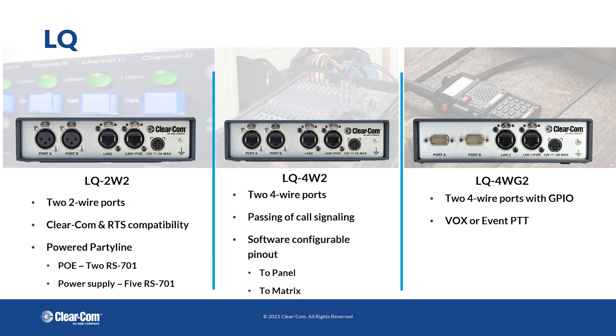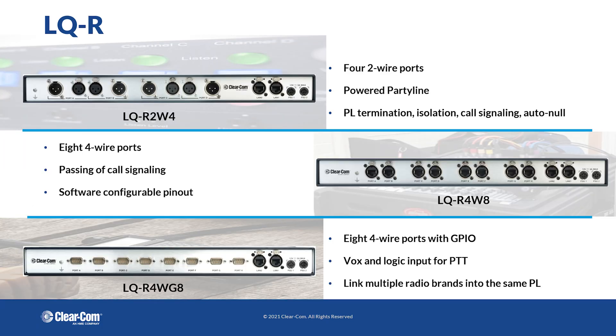Hi, I'm John Sparrow, Systems Consultant with ClearCom based in EMEA. Today we're having a quick look at the LQ throwdown box. This is one of several different types — this happens to be a four-wire throwdown box. You can also get a two-wire version, a GPIO version, and you can get them as rack mount boxes.